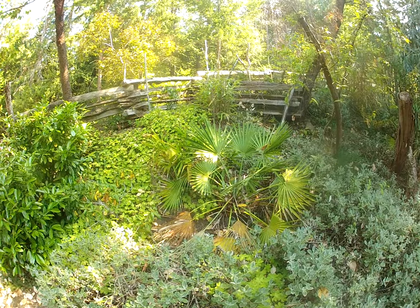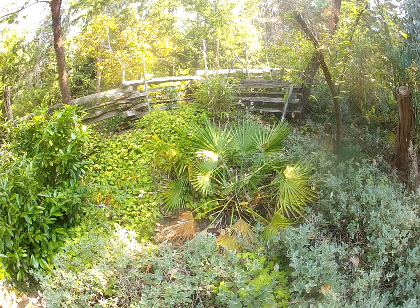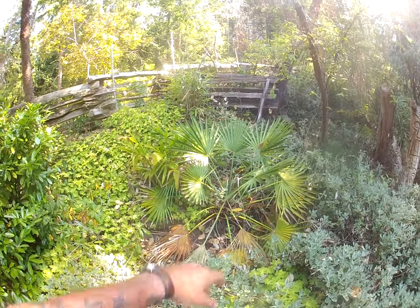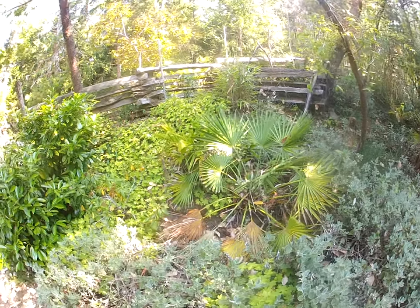Someone asked how the palm did over the winter months. Well, here we are at the end of July. It took a little bit of a beating but not bad. You can see the spears coming out of it, but there's definitely a little bit of frond damage on some of the lower fronds. Other than that, it's done well.